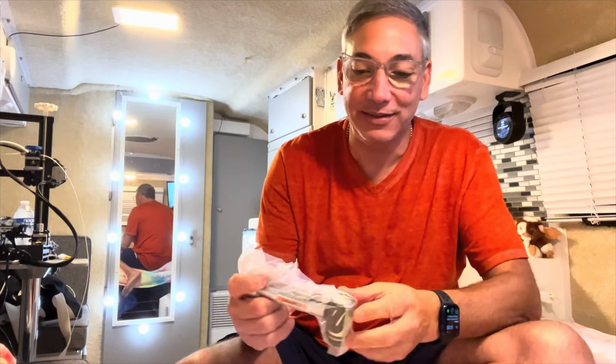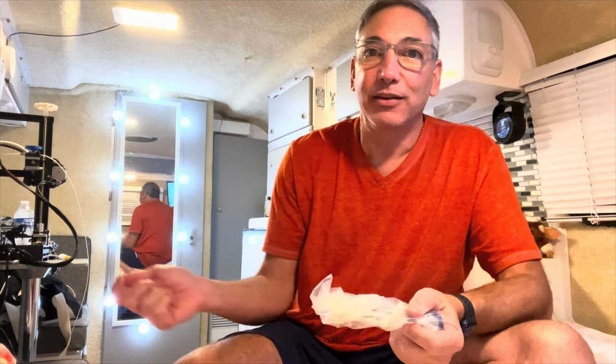Trying to get the locks and things like that in there is a nightmare because there's no space. To try to get one with a key, there's no way to get the key on the sides because it's inside of the whole thing.